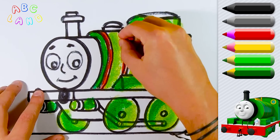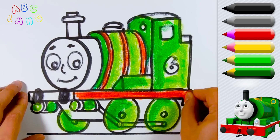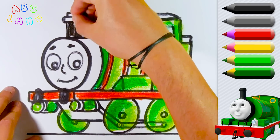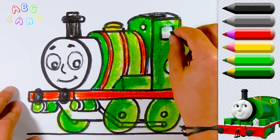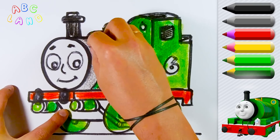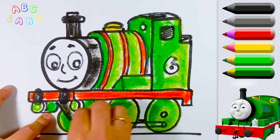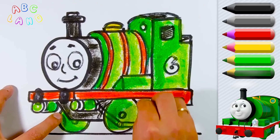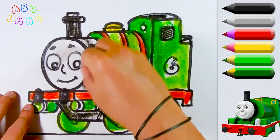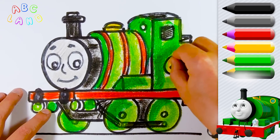Some parts of Percy are still colorless. I will color them in red, some yellow, black color for the pipe, roof, window and Percy's bottom part. The face of Percy has a silver color — let's do so. I guess we forgot about the number 6 — it's yellow, of course.